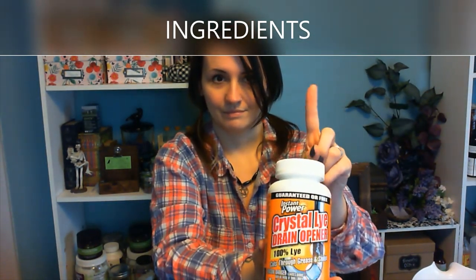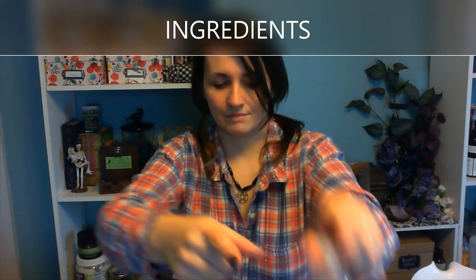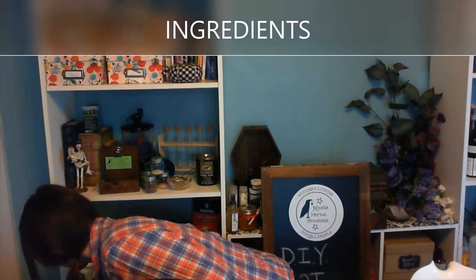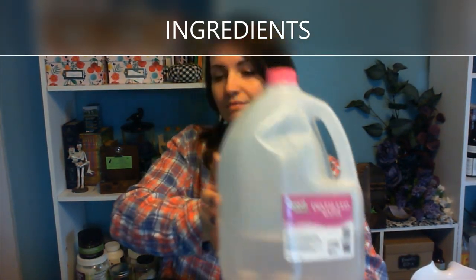The magical ingredient that we have to be very careful with is the lye, found in the plumbing department. And purified drinking water. It is preferable that you use distilled water because there are no additives in it. Purified water does have a few mineral additives, so we're going to test it to make sure it works just as well.